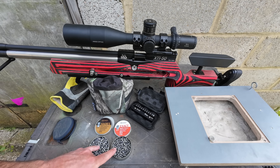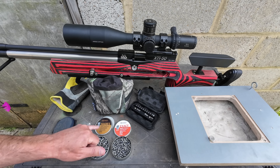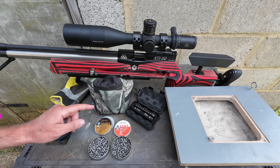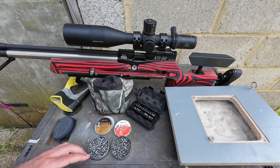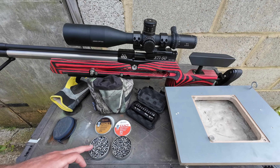For all intents and purposes, these are effectively the same pellet in terms of their weight, size, and external shaping. However, I have used Hades numerous times in the past and have never really managed to get any decent performance out of them. A couple of weeks ago, a mate of mine bought some and said this was a particularly good batch. He's been getting some reasonably good performance out of these, so we've got some to test.